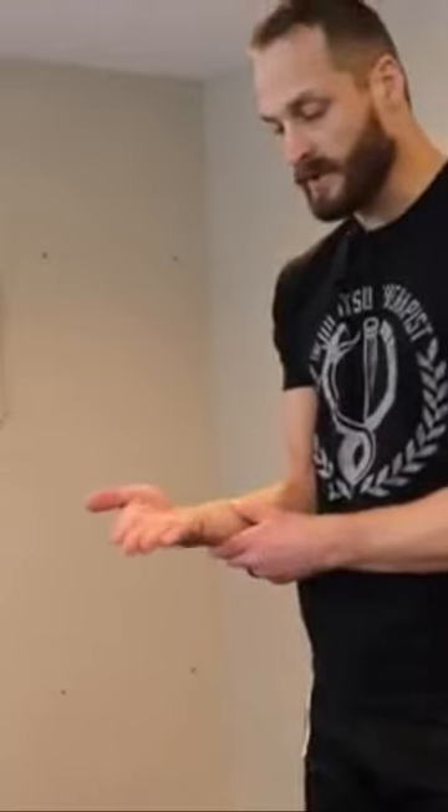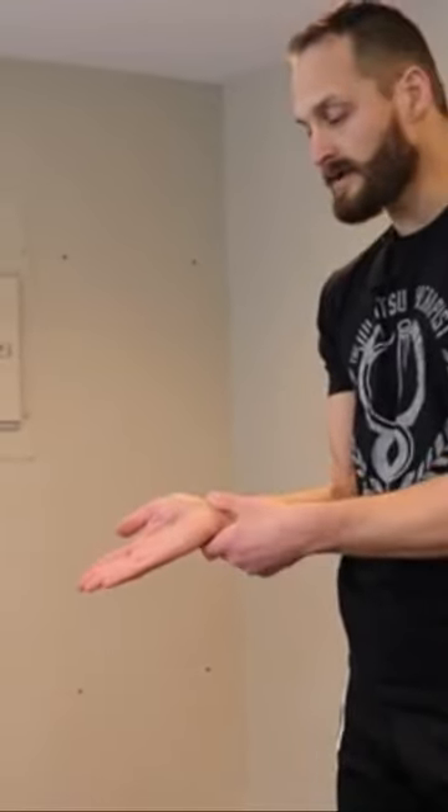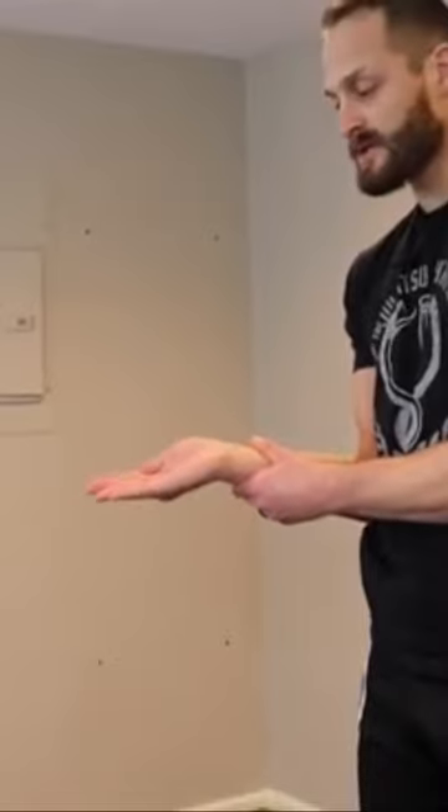We're going to support our forearm with our other hand and keep our palm up. First, we'll go up as far as we can comfortably, then inward towards the pinky side, down like pointing to the ground, towards the thumb side, and then back up. That's half of our first controlled articular rotation.